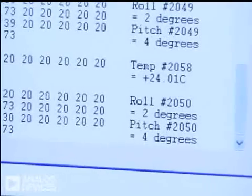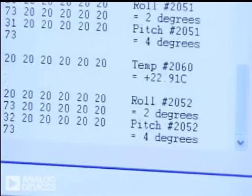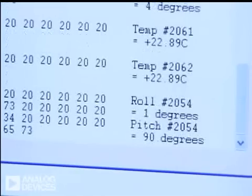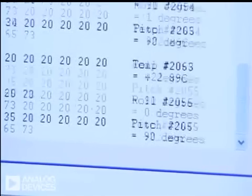Over here, if this unit was calibrated properly, it would actually show 0 and 0. It's showing a couple of degrees at the moment. But if I were to tilt the board, it would actually show a pitch of 90 degrees.